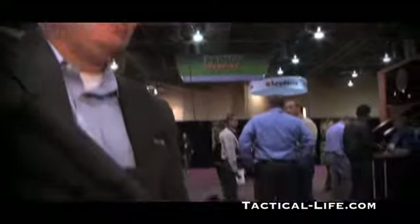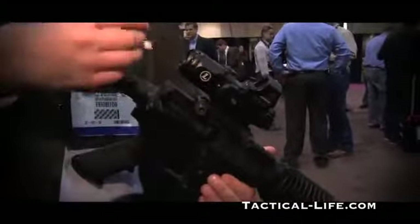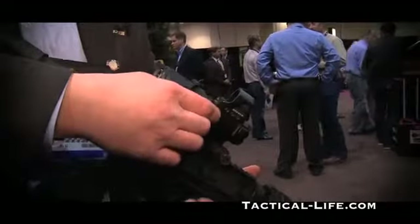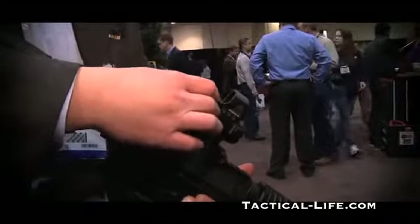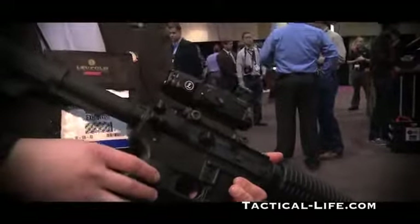On top, both eyes open — instinctive fire is very easy with the Delta Point. It's a very rugged product with scratch-resistant lenses, windage and elevation adjustments, and a multi-position rheostat with hard off settings between the ons.